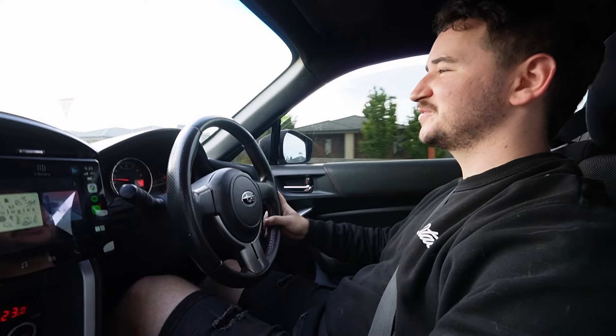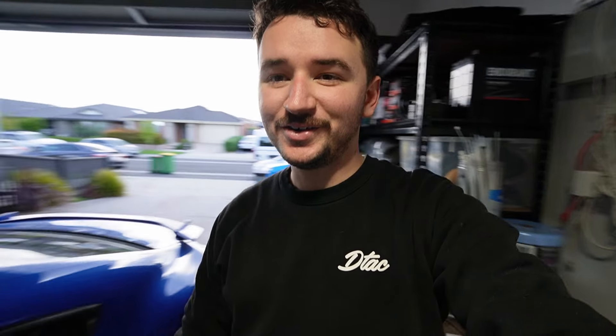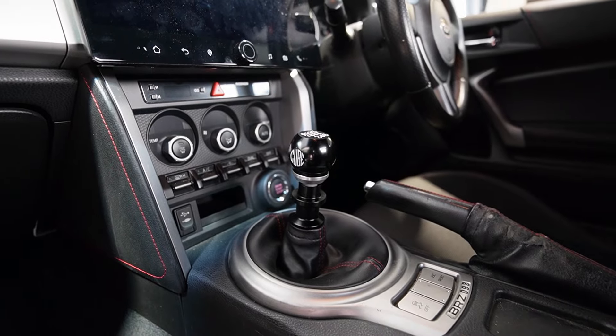We want to quickly shift to third - that was a short shift! CubeSpeed, you've done it again. My shifting times have improved. The short shifter is in and it's looking phenomenal. Mind the rest of the car - that's absolutely disgusting - but that short shifter is clean as hell. Thank you very much to the guys over at CubeSpeed for allowing me to be one of the first people to install that on YouTube. If you want a beautiful short shifter, jump down into the comments to pick one up for yourself.